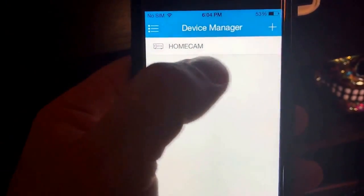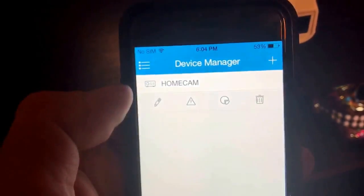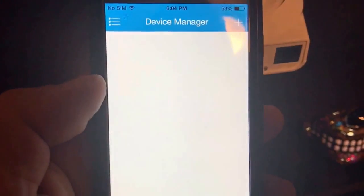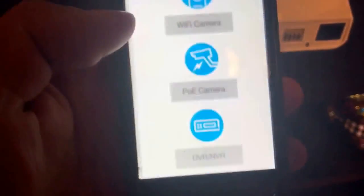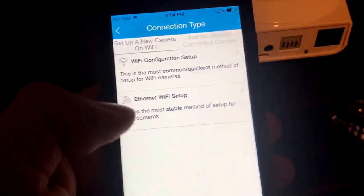Just tap here and go to Device Manager. Now that's your Home Cam — that's what I named mine, you can name it whatever you want. You have to delete that so you can start all over again. Hit yes. So now we get nothing. Now we're going to add a device — go to Device Manager, add device, and we're going to add a Wi-Fi camera. But we're going to do it over ethernet.